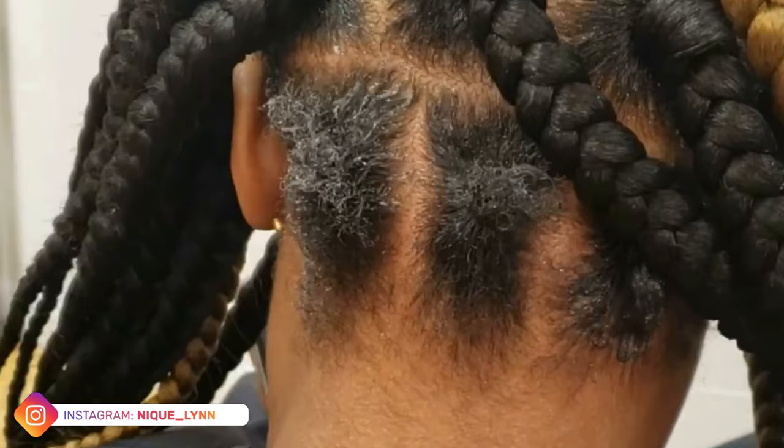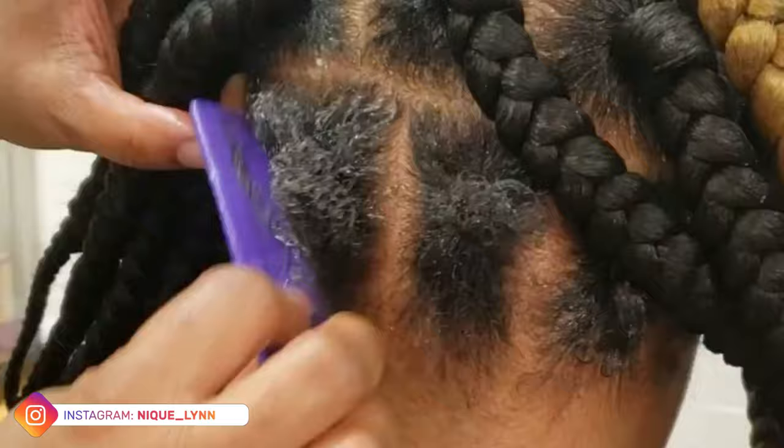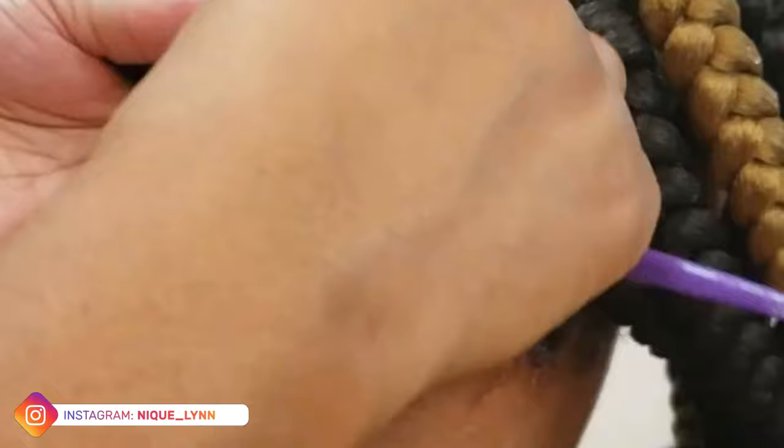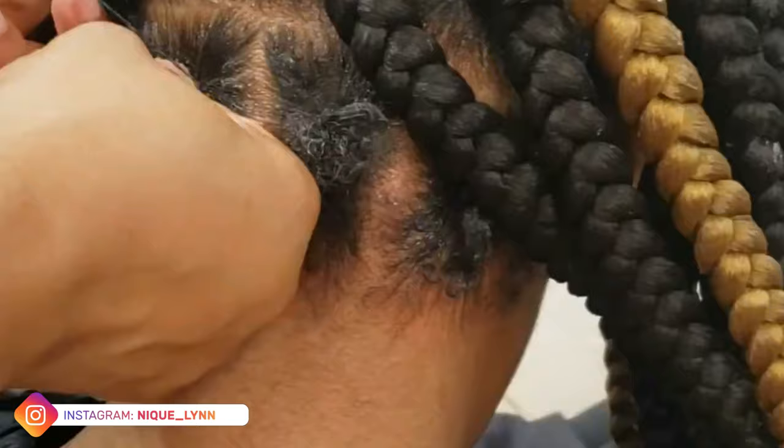I wanted to come and show you a quick video on how to basically extend the hair for your box braids when your client has extremely short hair. My client in this video, her hair was recently cut — trimmed due to some breakage that she had from getting a weave done.